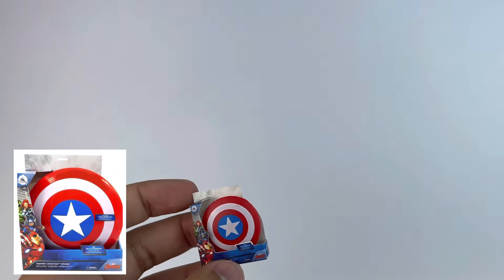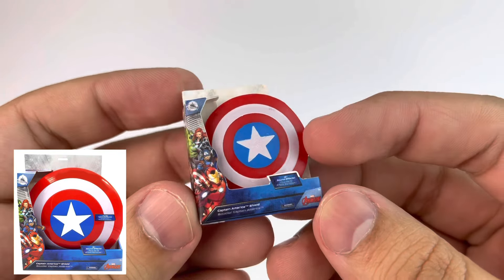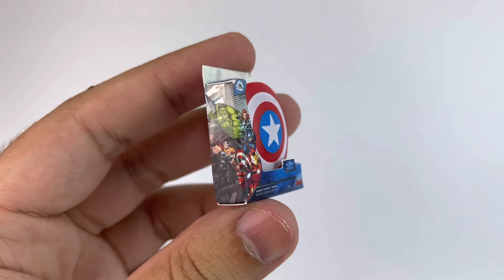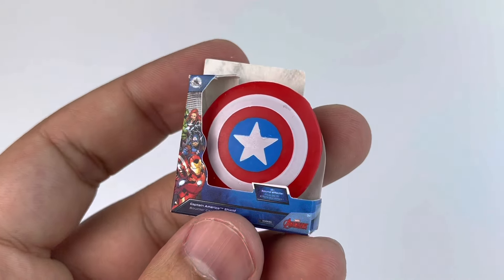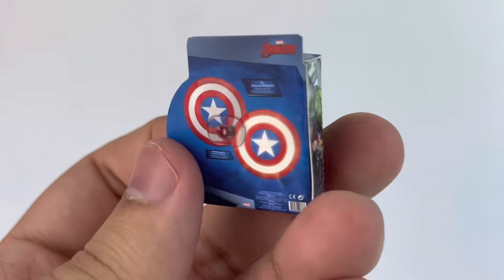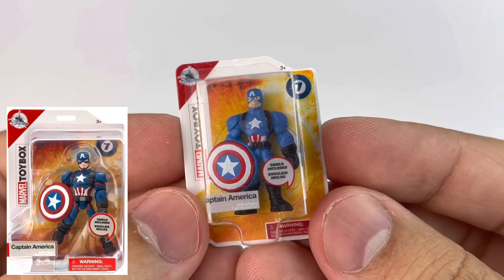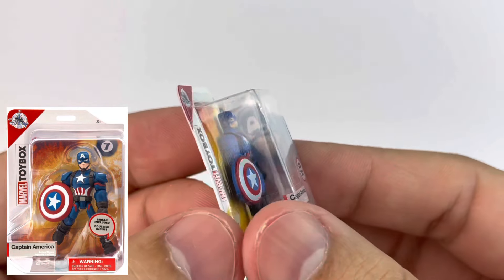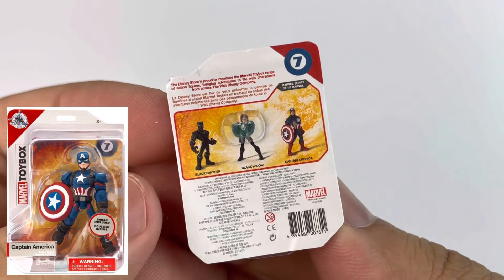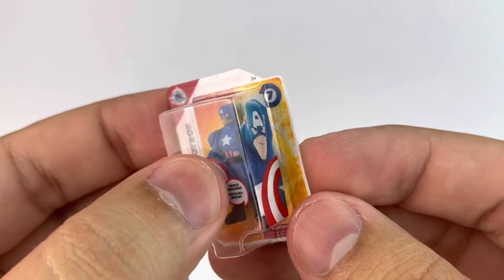I also got a Captain America shield which is super tiny — it's not really accurate for a doll to use because it's really small, but it's so cute. We have a picture of the Avengers on the packaging. I also ended up with an Infinity Captain America toy box — super cute. I wish I got Black Widow but it didn't happen for me, and that's fine.